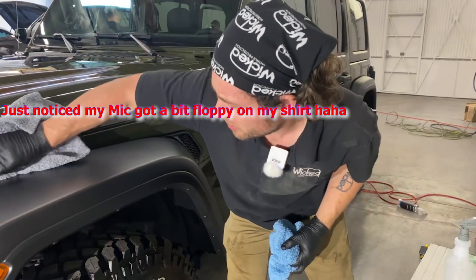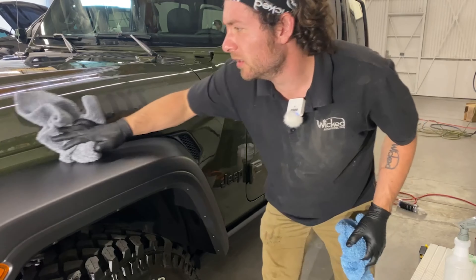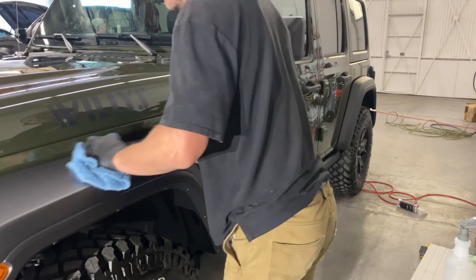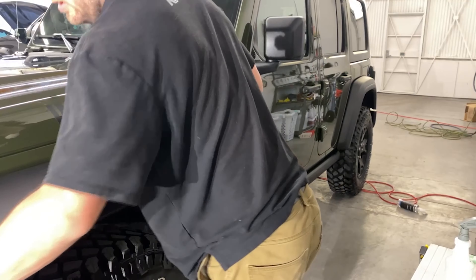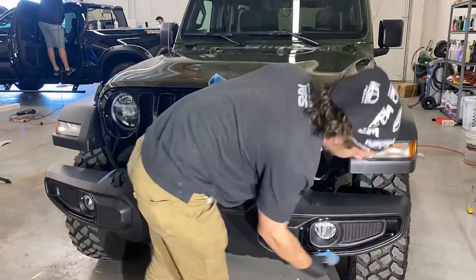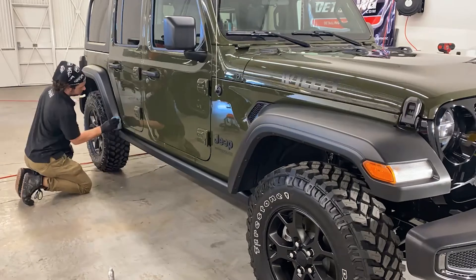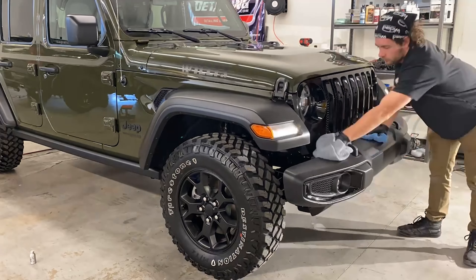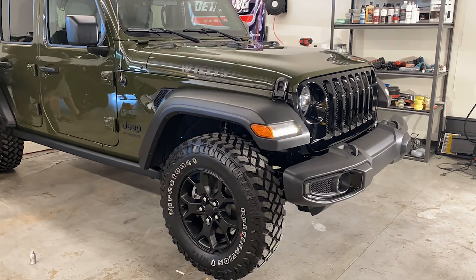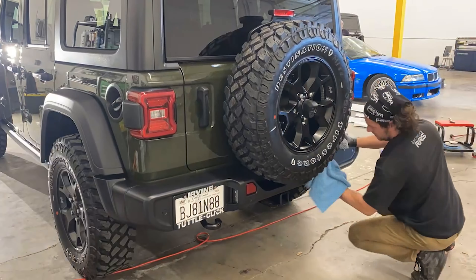Let's coat the rest of this fender and we'll go around and do the rest of the car. This thing is going to go home tomorrow morning — can't wait for the owner to see it. This color looks awesome. This stuff does not feel pleasant to inhale though, so I might recommend also wearing a mask when installing this because, man, this stinks.